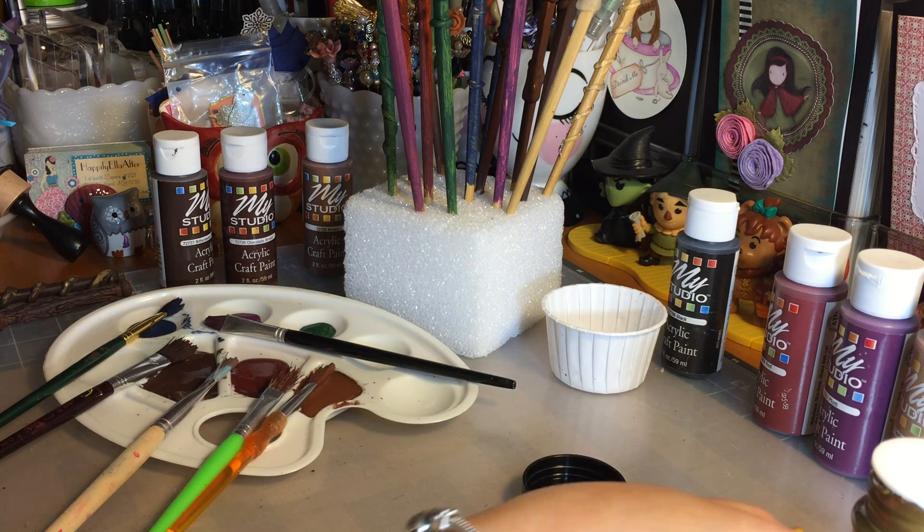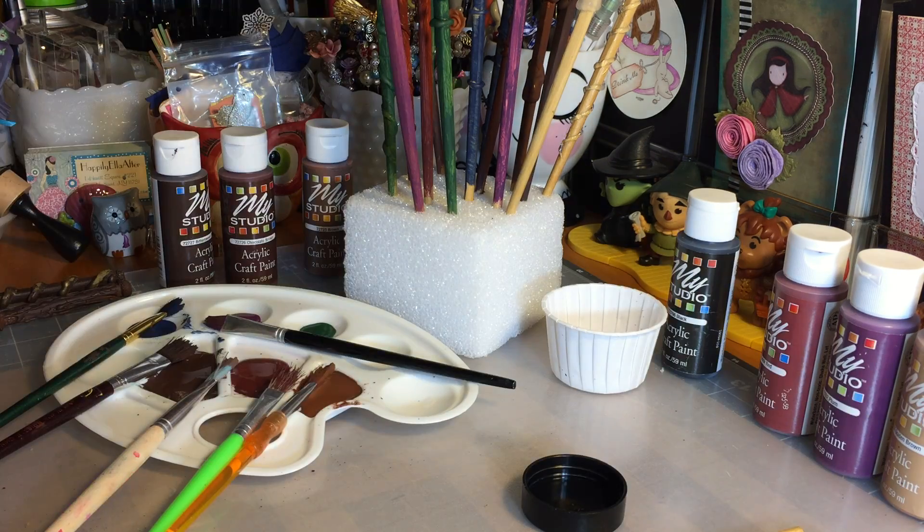Something else that Ella said she wanted at her party were wands. I checked Etsy to see if I could get a deal on Harry Potter type wands and OMG — ridiculously expensive, like legit $5 a pop per wand. I have at least 30 kids coming to her party, you do the math — that is crazy. I was not going to spend that kind of money on wands.